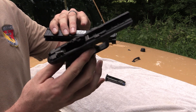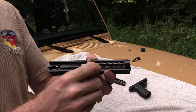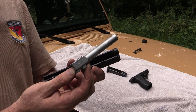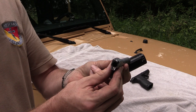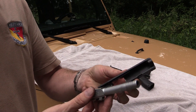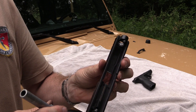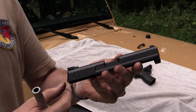Here's your polymer lower — we'll set it aside. And here's the upper. It has a captive recoil spring. Push up on the hood and take your one-piece stainless steel barrel out. Typical standard Browning-type action, conventional button-rifled barrel. It's not polygonal, and you can see the machining on the gun — very nicely done, very clean, very simple design. External extractor, serrations front and rear.